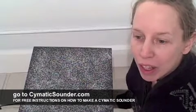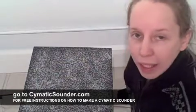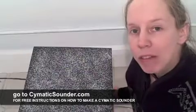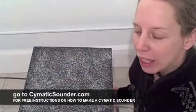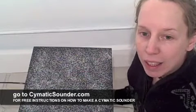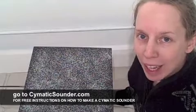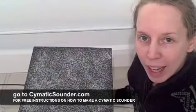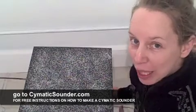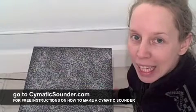I want to first of all thank Eric Larson, who told me how to make this plate in the first place. He actually gave me my first plate, which I'm still using, to create my own Cymatic plate. And not only showed me how to make it, but came over and did a few tweaks and showed me a couple of other secrets, which I will tell you about playing it.